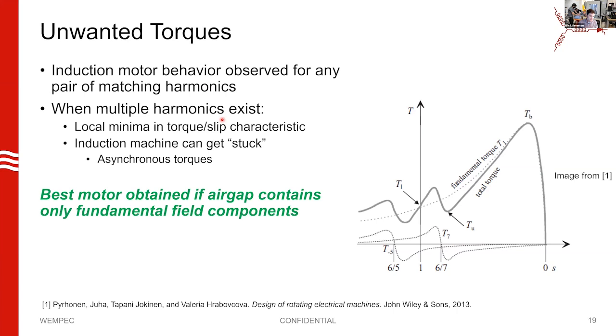Unlike a permanent magnet motor, which knows it is a two-pole or four-pole rotor, there's nothing magical about the squirrel cage rotor that tells the machine its pole count. When you create torque in an induction machine, we often show this torque-slip curve as a smooth single curve — but that's only if you have a single harmonic. When you have multiple harmonics, each has its own torque-slip characteristic. This diagram shows the torque-slip characteristic for a fifth harmonic and a seventh harmonic, and these sum to give your overall torque-slip curve.